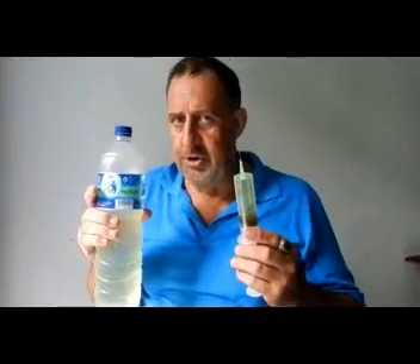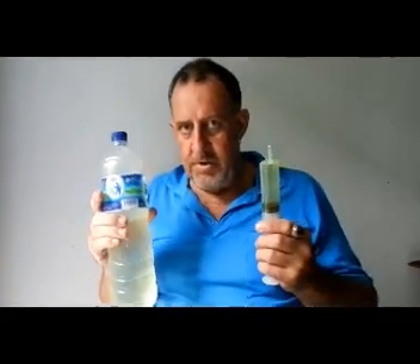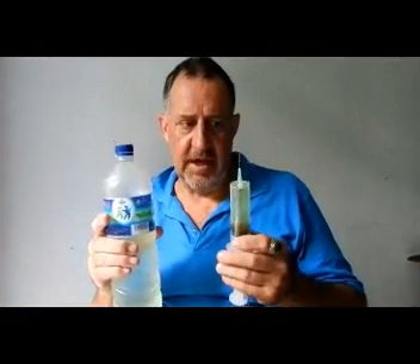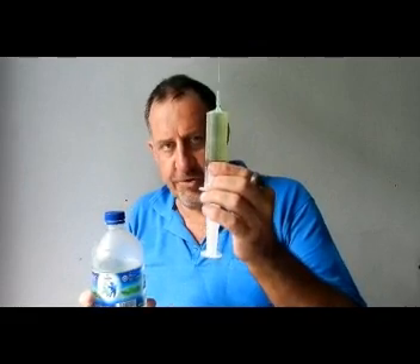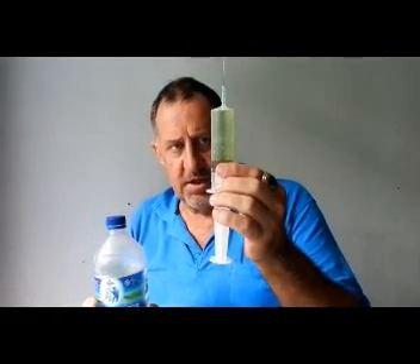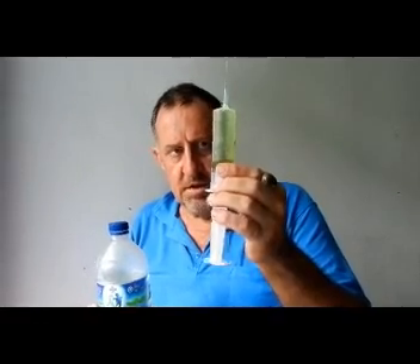I just watched Jim Humble's method of making CDS using a baby bottle and two hoses and I thought it's all a bit complicated, so I came up with this idea. What I've done is I've put 24 drops of MMS with 24 drops of citric acid in this syringe.